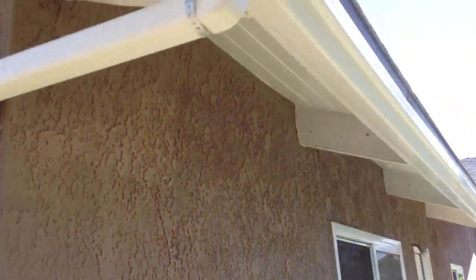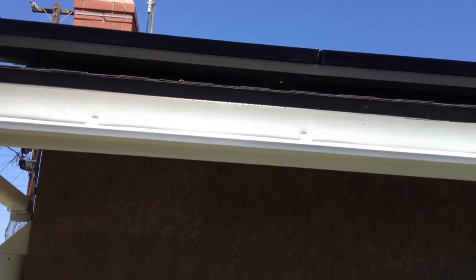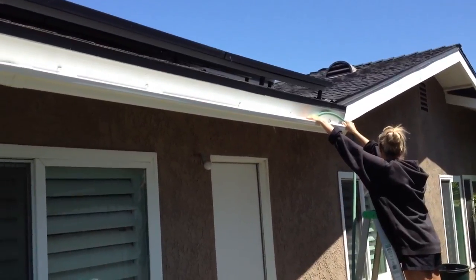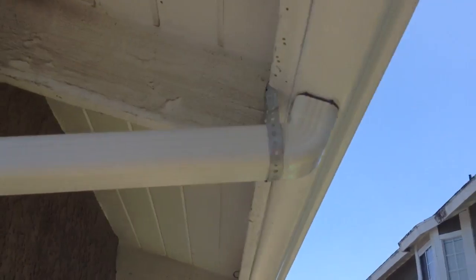We're simulating rain with a garden hose right now, but I have solar panels up here that really sheet a lot of rain off. It comes pouring off of that thing when we get rain. So I put a rain gutter system in and it comes over to here. Here's your downspout — everything is solid, no leaking.